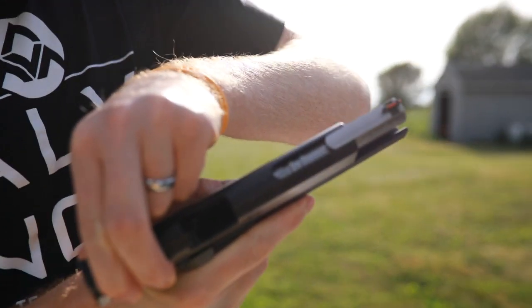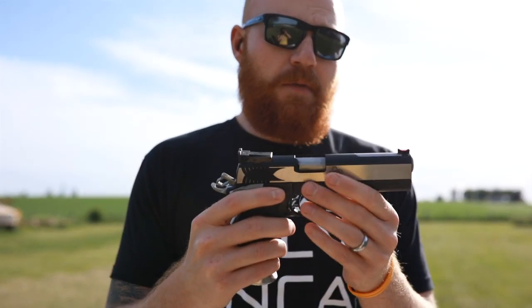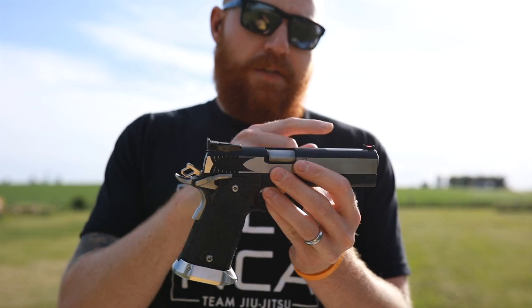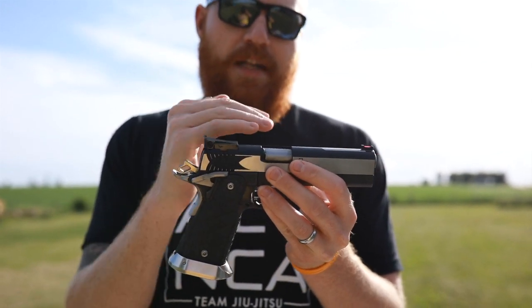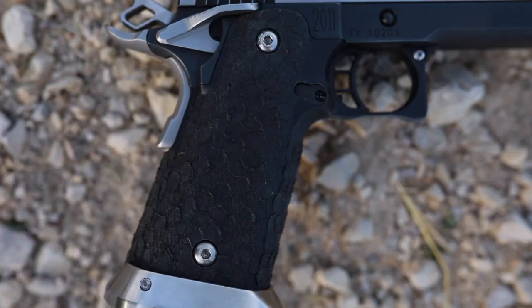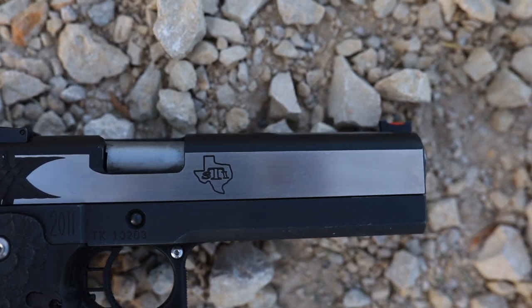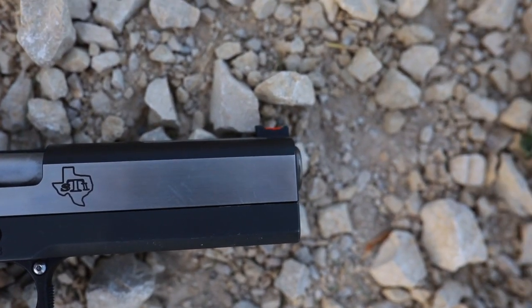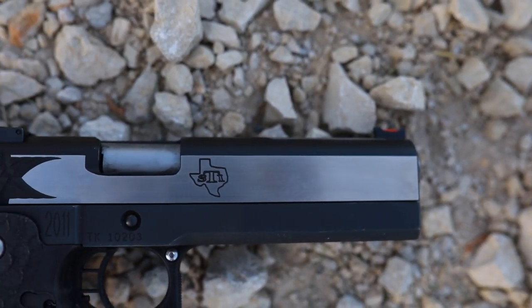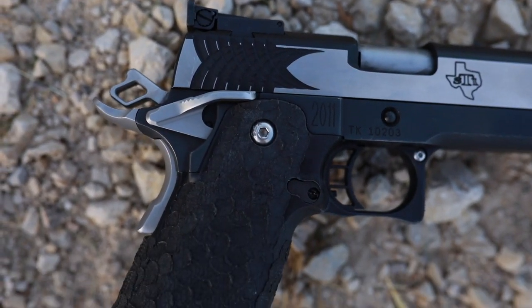It has an island barrel on it, so a lot of the slide is cut out and it sits on the barrel. It's also called the site tracking system. I like it because it keeps the sight there so the sight is not reciprocating. The main reason I like it is because it keeps the weight on the slide down — I'm one of those believers that less mass going backward means less recoil, and this gun is very low recoil.